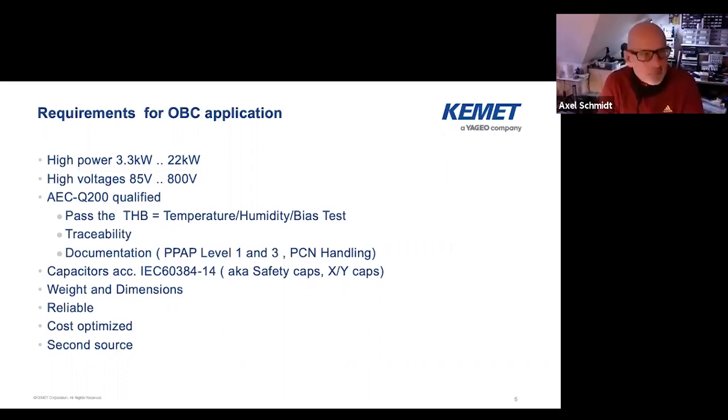The voltage we're dealing with is 85V on the lower side from the grid, and on the battery side we go up to 800 volts. So we're really dealing with something that is life-endangering, and we need to take care about certain safety regulations. As I said, the AEC-Q200 typically contains THB, so the components need to pass a temperature humidity bias test. There are some other further requirements like traceability, documentation like PPAP levels, PCN handling and so on. Because we are hanging on the grid, the capacitors have to fulfill safety standards — the standard IEC 60384-14, also known as safety caps or X and Y caps. When you're in a car you typically have to consider weight and dimension. It should not be too big, not too much weight, should be reliable, cost optimized, and in the best case you also have a second source. All these things need to be considered when you do the on-board charger design.